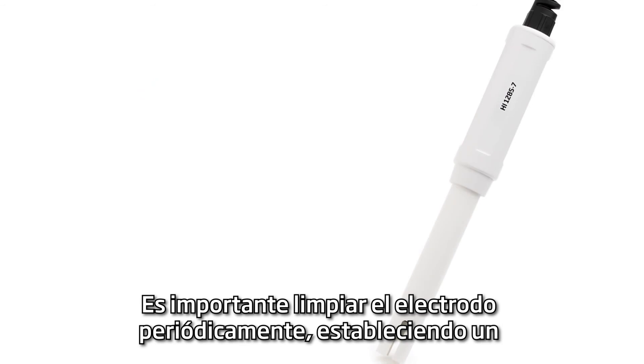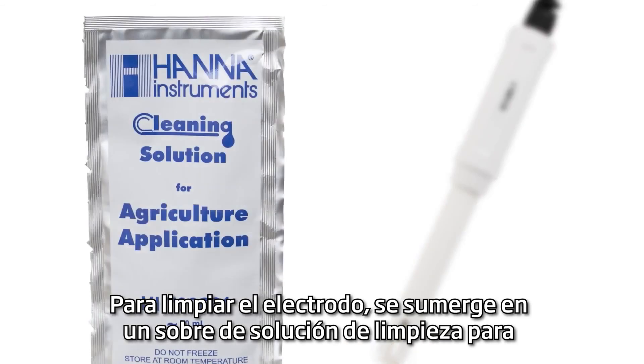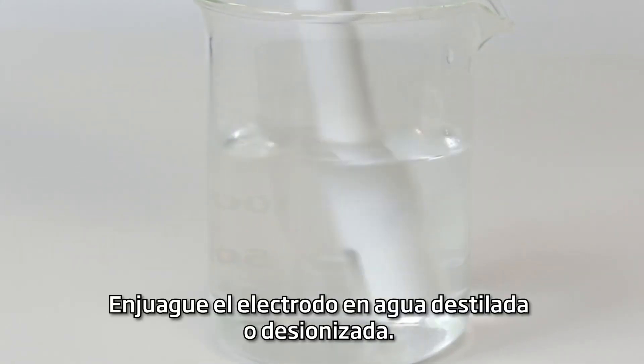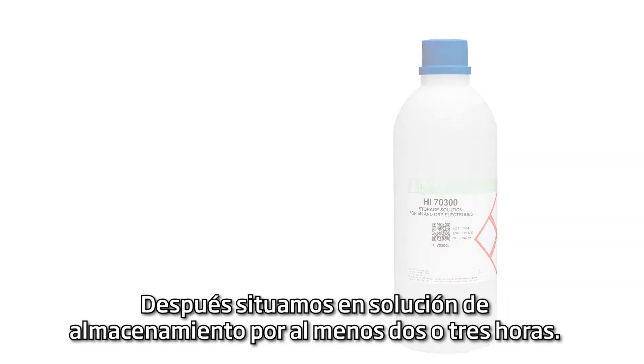It is important to periodically clean your probe and set a regular schedule for probe maintenance. To clean the probe, place it in the agricultural cleaning solution for 15 minutes. Rinse the probe with distilled or deionized water. Next, place in storage solution for at least two to three hours.